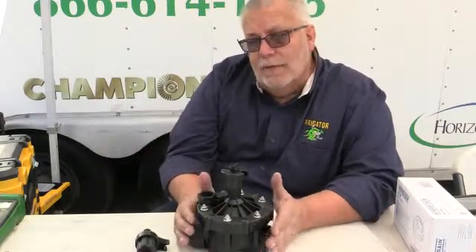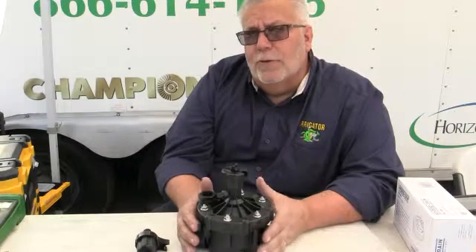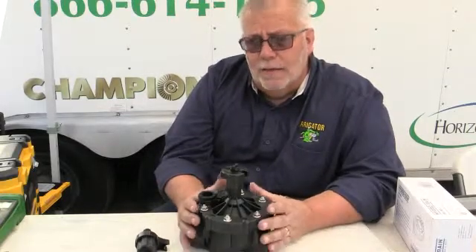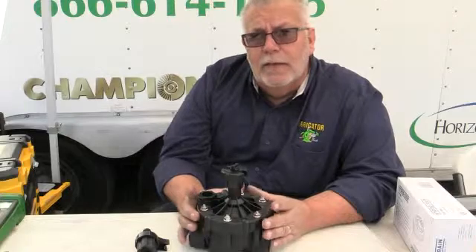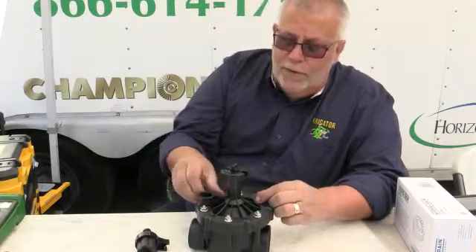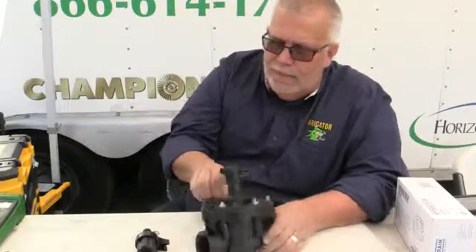I can buy this valve and it's economically priced, so as a distributor you can make some good margins on it — and those days of making good margins on irrigation products are far and in between. HydroRain is built for speed, and what they're trying to do is make this very profitable for the distributor, the contractor, and the consumer.